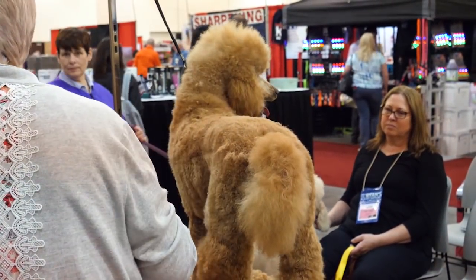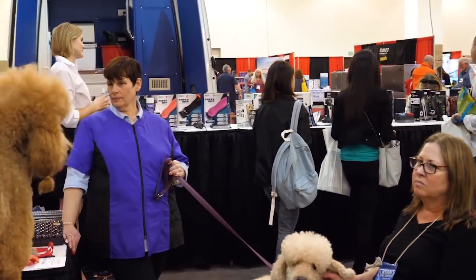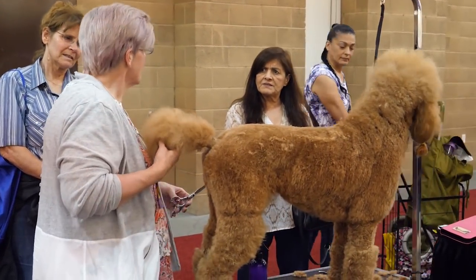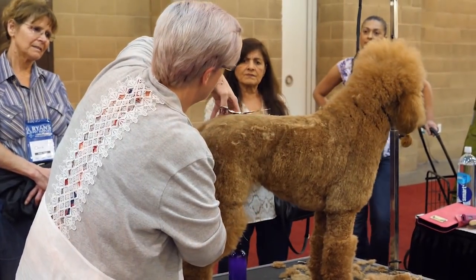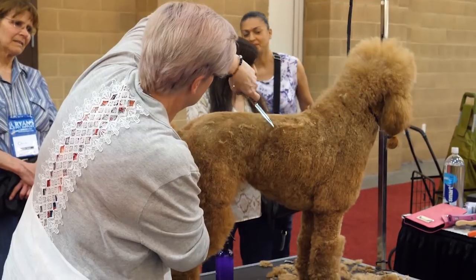This is a finishing spray made up of coconut oil, macadamia oil, avocado oil, keratin, and B6. I brought a couple of bottles with me to sell. It's twenty dollars and a little goes a long way.